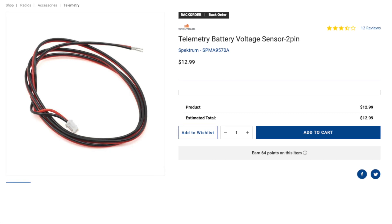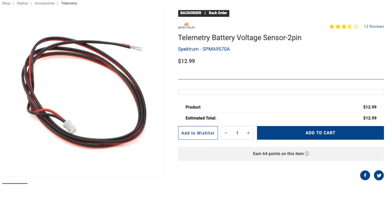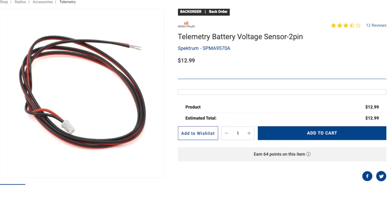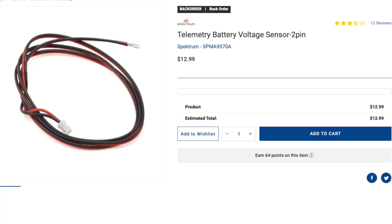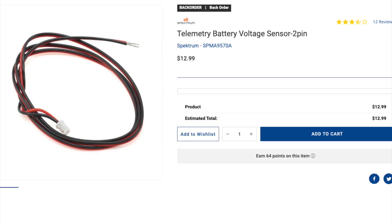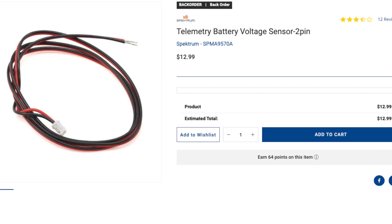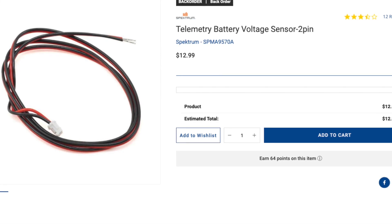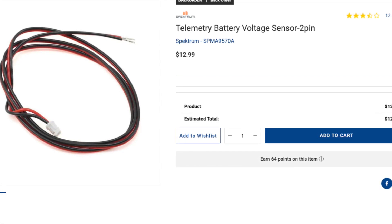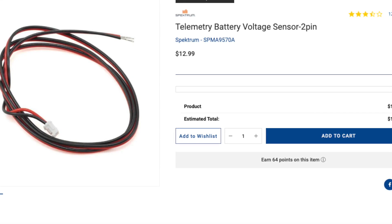Real quick — if Horizon had that in stock, no doubt that is the solution I would go with instead of what I have from Amazon. I will say the wires on the Horizon pigtail are going to be better: larger gauge, silicone, higher quality. I'm cobbling something together to play with it — I needed this for a project I'm working on. Caveats on that.